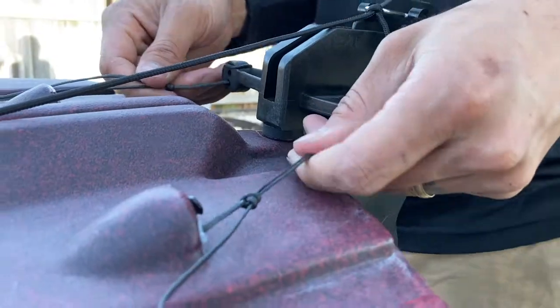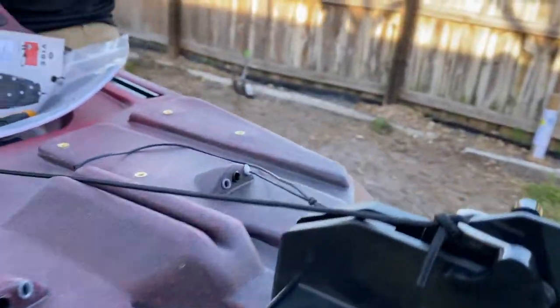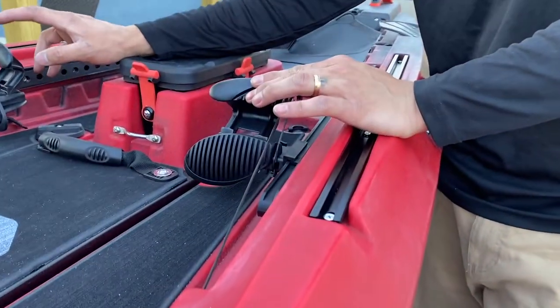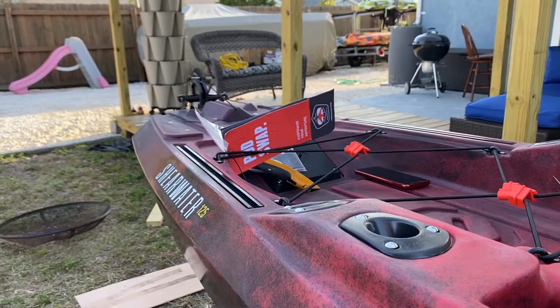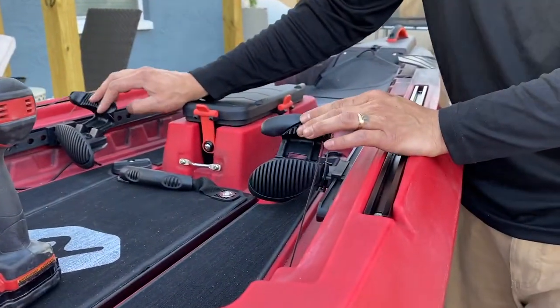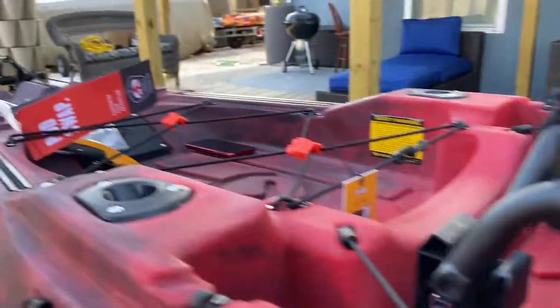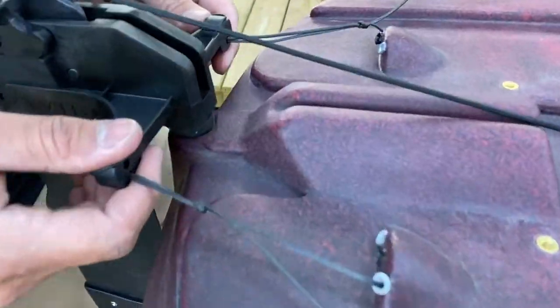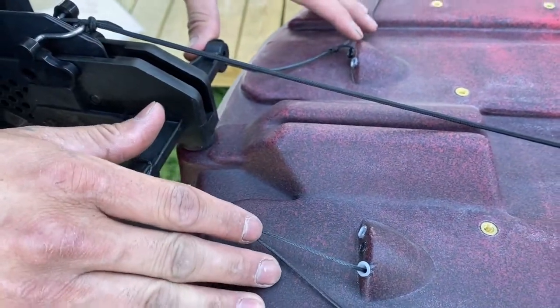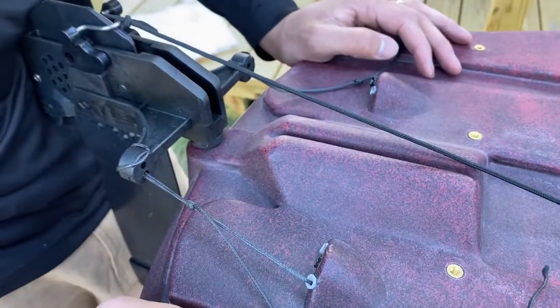Bingo! Now if we go back to the foot pegs, you can see — if I do this, it moves; if I do this, it moves. Now we have a fully adjustable rudder. And again, guys, that's why that knot is important. I hope this helps you because I was just in a pinch trying to figure out this whole knot situation.